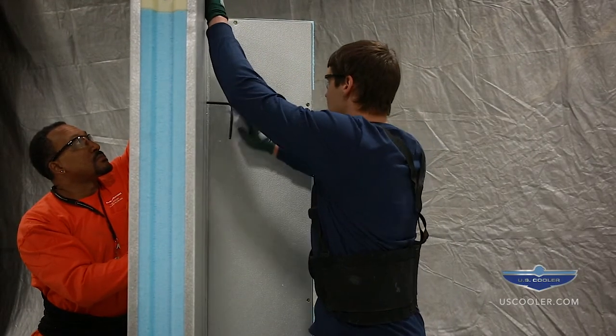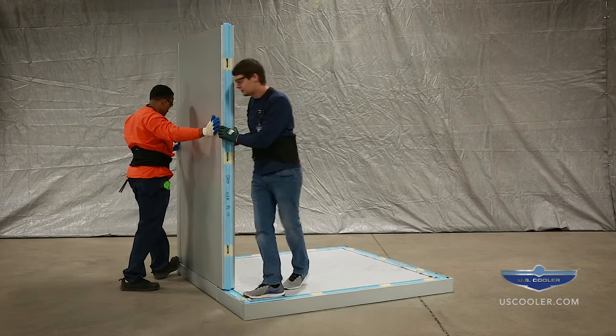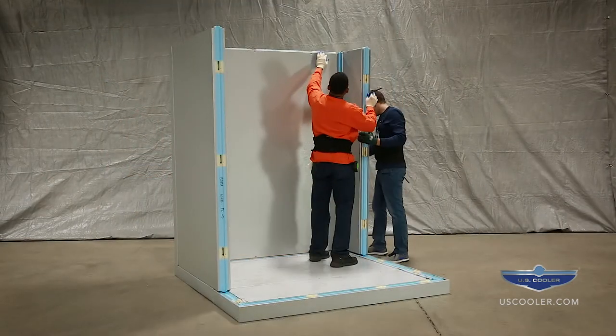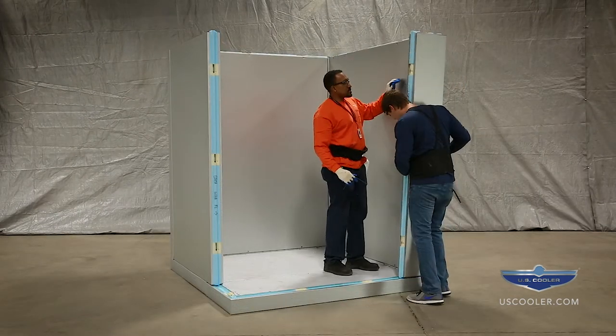Do not lock the wall panels to the floor at this point. This will give more room for adjustment as you assemble the cooler. It may be necessary to adjust accordingly. Continue installing the wall panels in opposite directions around the perimeter of the floor in order to maintain even balance.